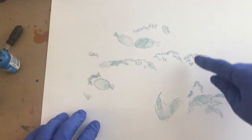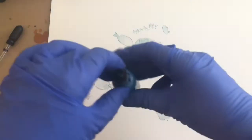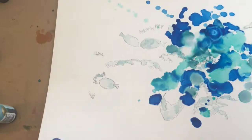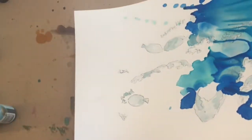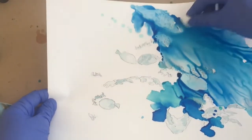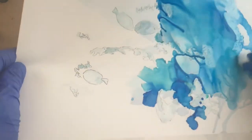I'll begin by adding our blues in this area, starting with the sailboat, cloudy, and my aqua. I'm going to use the cotton ball to just kind of ensure I've got all the areas I want covered while the ink is still very wet. I'll allow this to dry standing up.